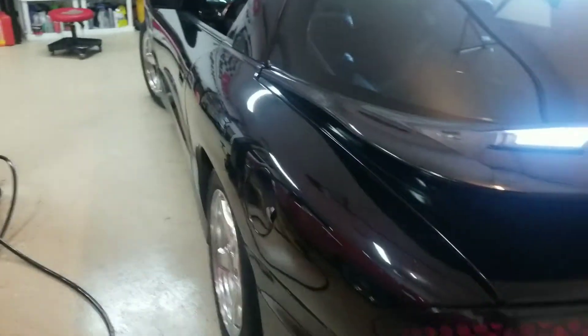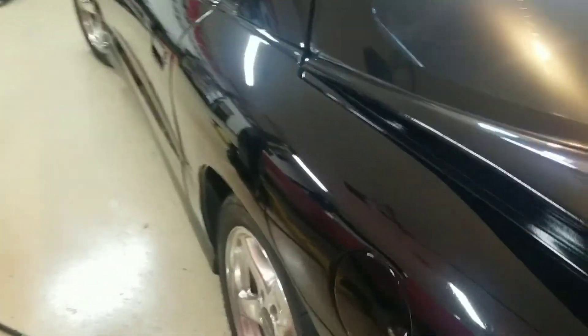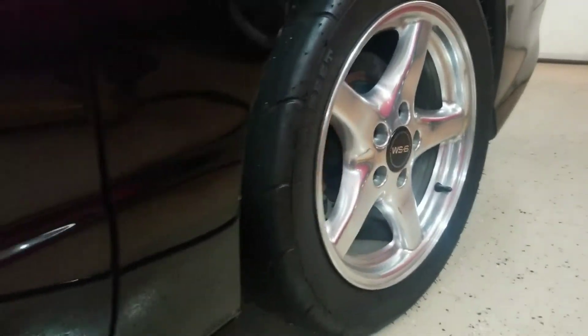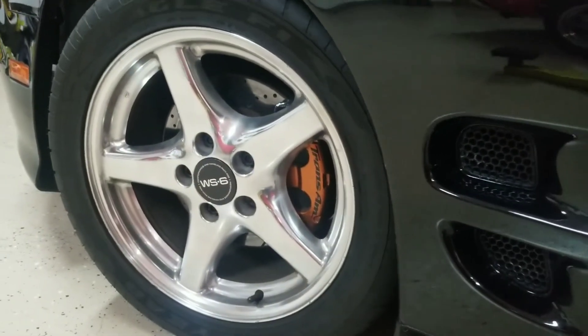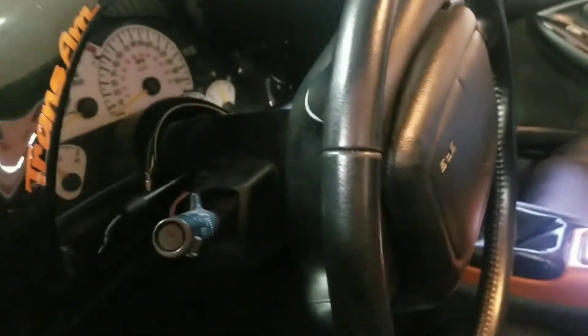And then I got my '96 Trans Am WS6. This has got GMMG exhaust and 4.10s, still a 10-bolt car, but all tubular everything underneath — Tony shocks, Eibach springs. It's been lightened up quite a bit. Got drag radials on there that are about had it, they're pretty well shot. I'll be getting some new ones. I also did drilled and slotted LS brakes on it, because this is actually an LT1 car. Six speed, it's got a RAM Stage 2 clutch in it.